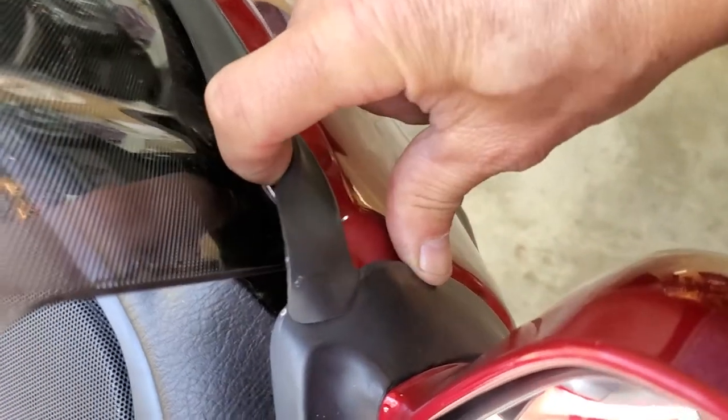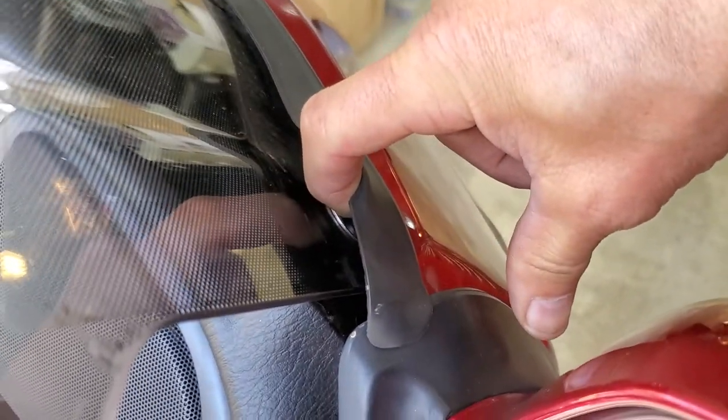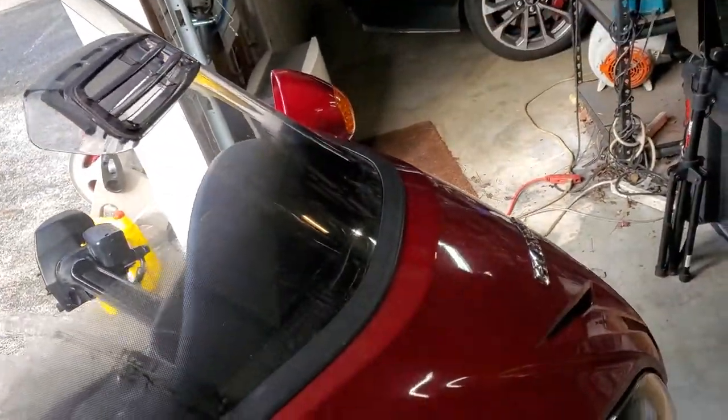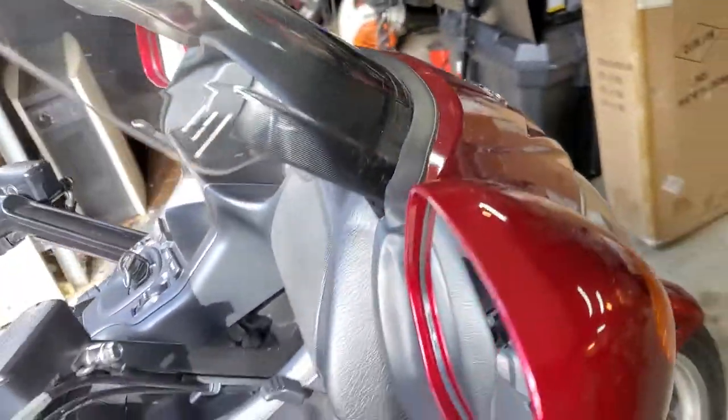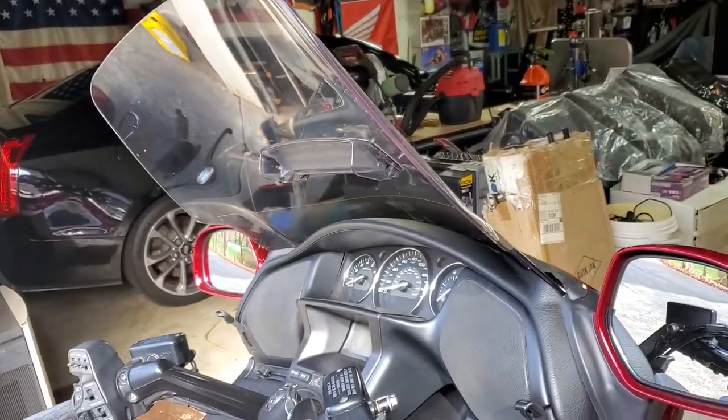Take a little bit of WD-40 or something and spray just a little bit right down in where that silver piece is on both sides of the screen. That should free it up and make it much easier to use. We had to do that to this bike and now it moves perfectly.